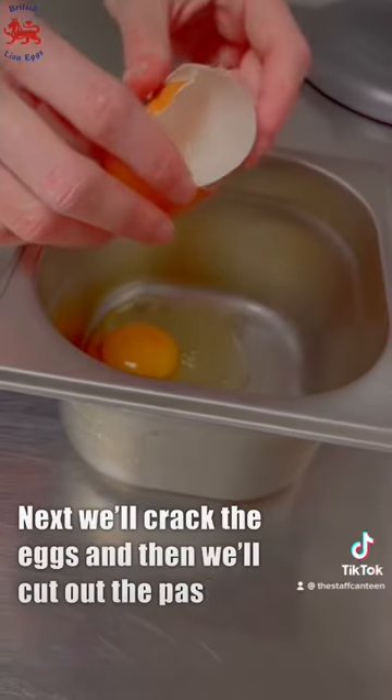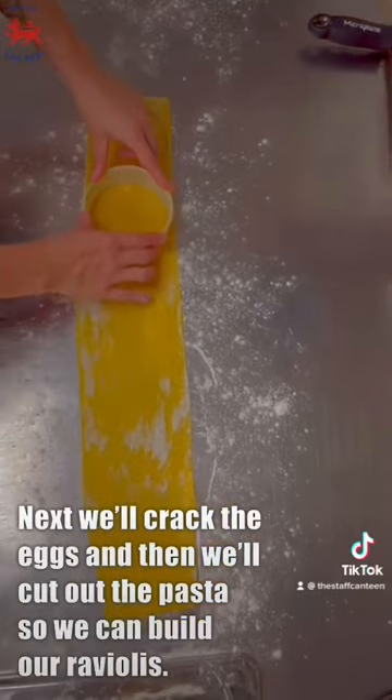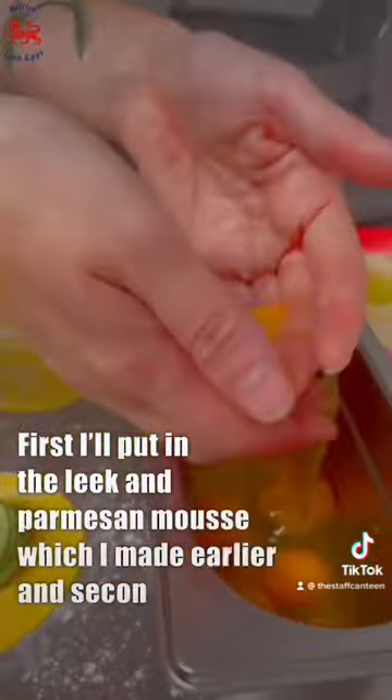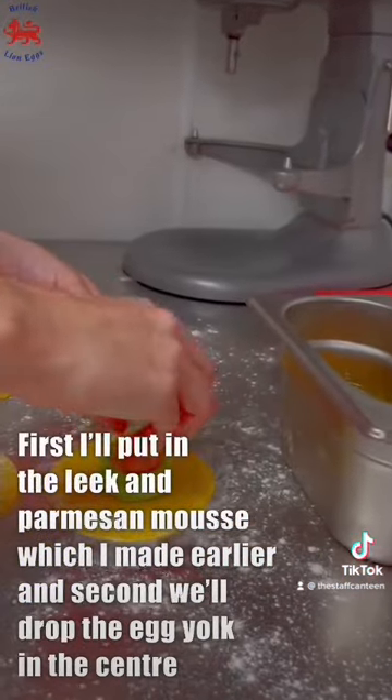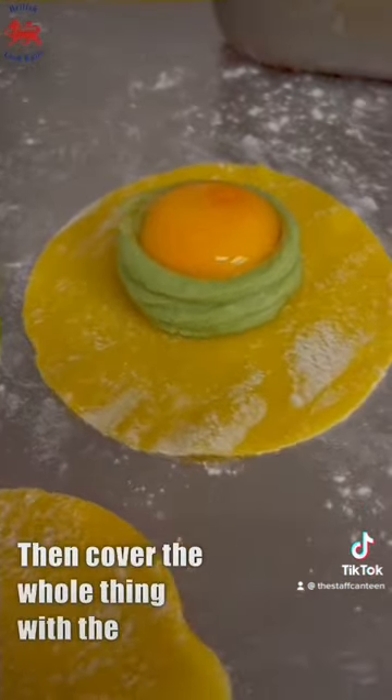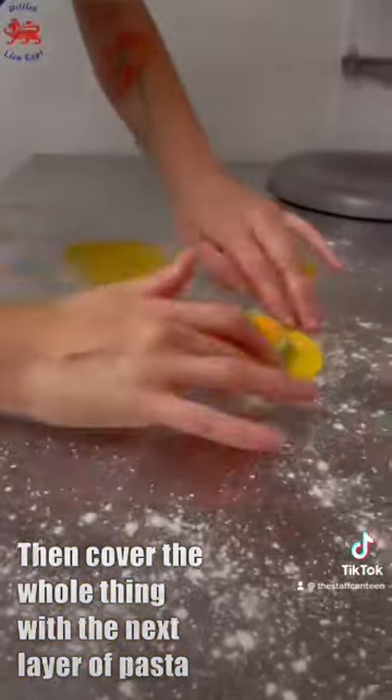Next we'll crack the eggs and lay out the pasta so that we can build our raviolis. First I'll put in the leek and parmesan mousse which I made earlier, and then we'll just drop the egg yolk in the centre and cover the whole thing with the next layer of pasta.